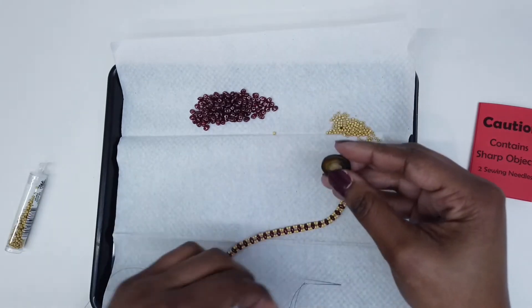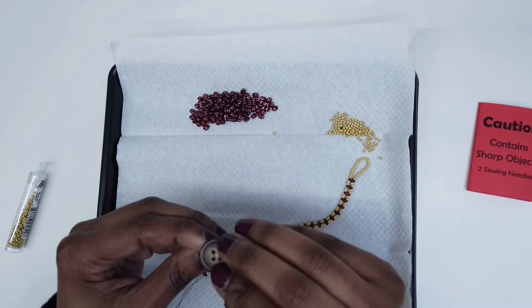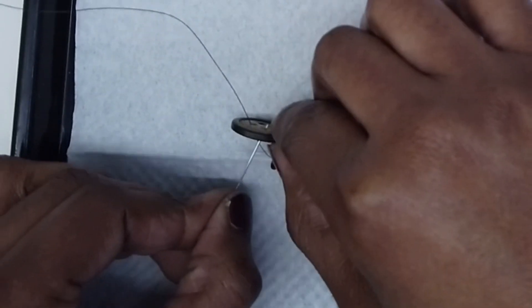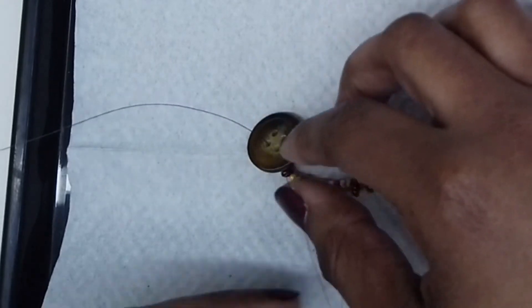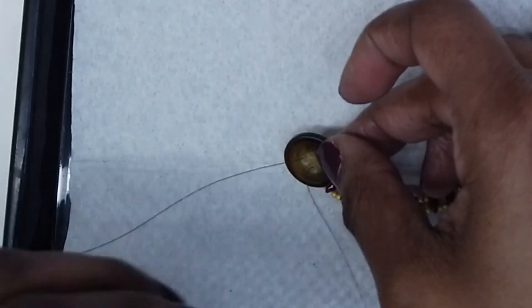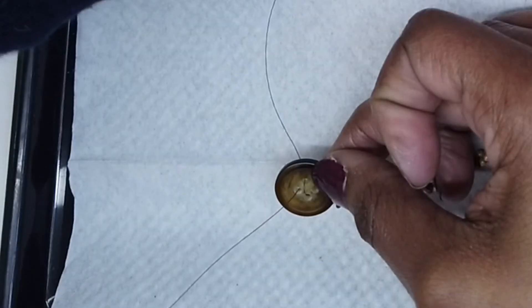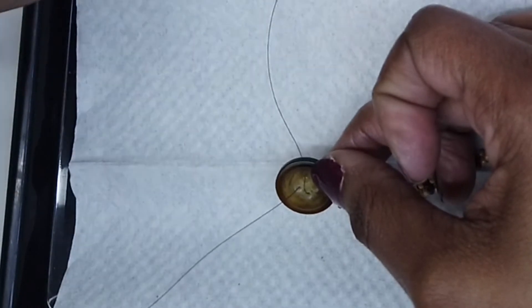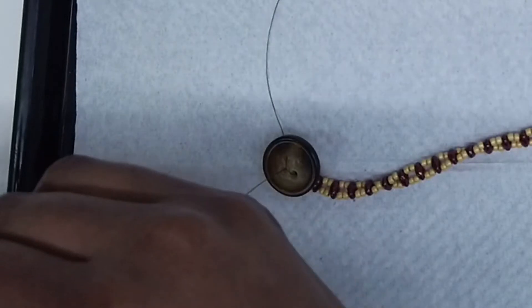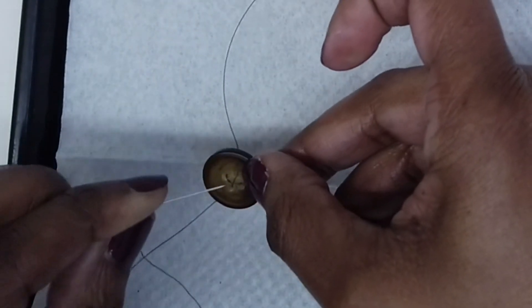To add my button on my bracelet, I'm going to take my thread and insert my needle in one of the holes on my button. I'm going to take the other needle and bring it through the hole adjacent to the thread. Then I'm going to cross my needle and bring it down into this hole and pull it through. I'm going to take the left needle, cross it diagonally, and bring it across into this hole. I'm simply going to keep working in this manner just to tighten my button.